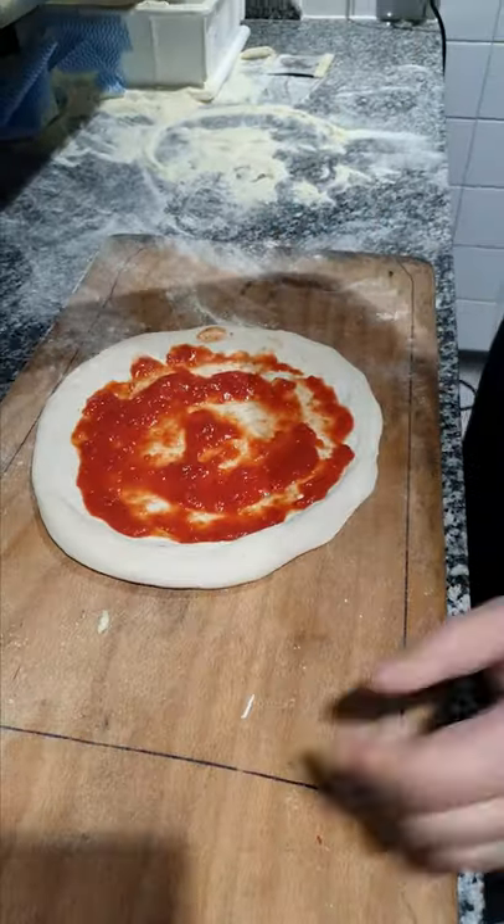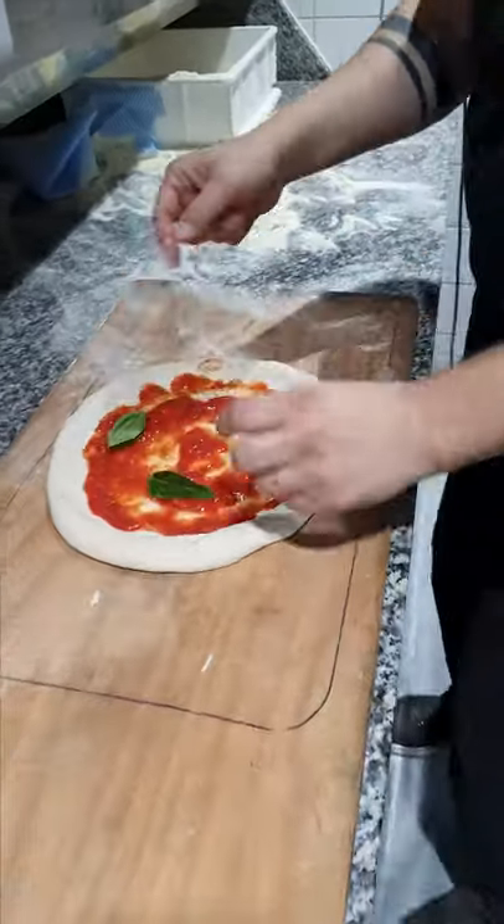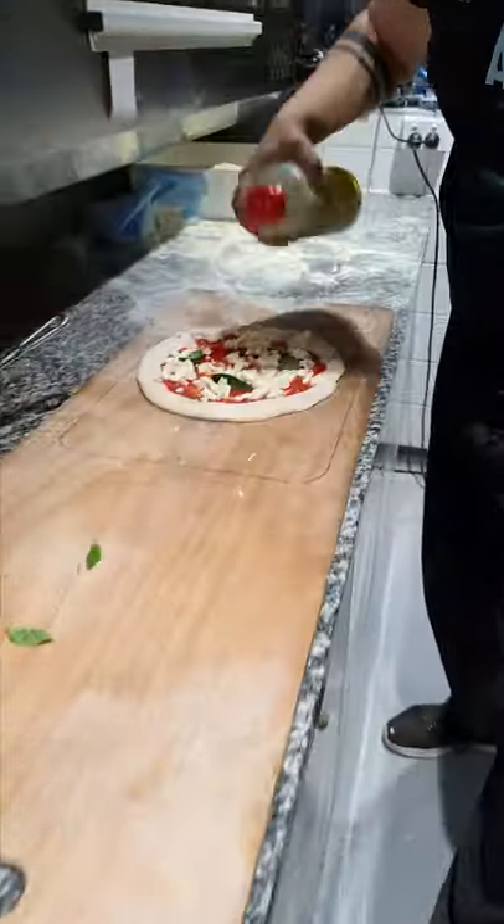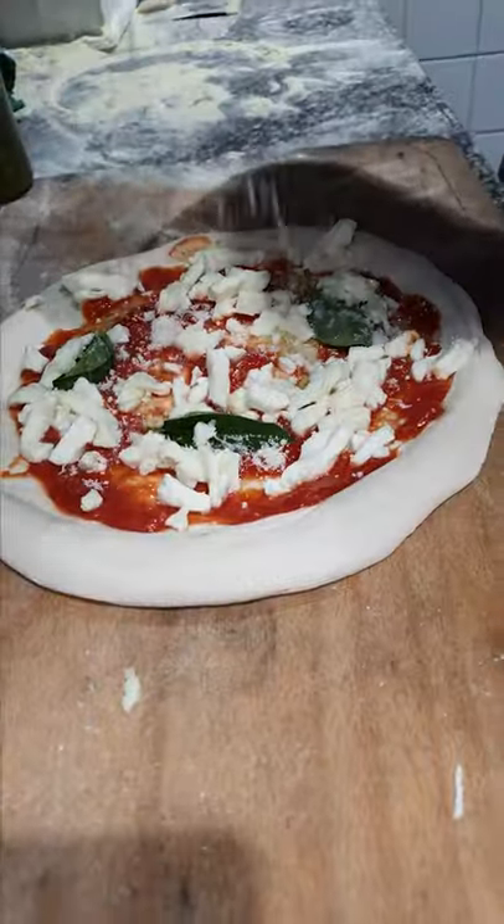The tomato always in the traditional way, and we're going to put some basil, cheese with Australian milk, olive oil, and a little bit of pecorino.